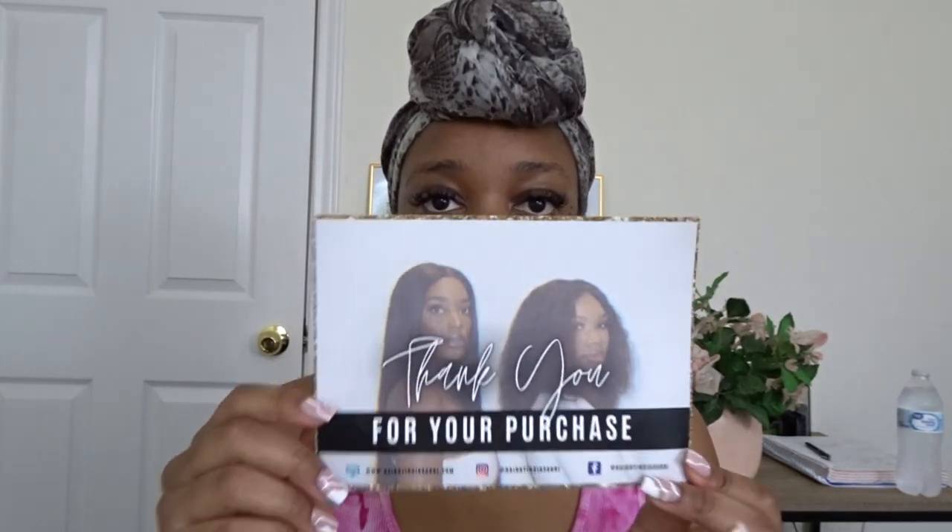This wig was shipped to me from Hair by India Sabri and she included her business card and label. The note she sent was: 'Hey Danielle, thank you for shopping with me, I hope you love your unit, please tell me what you think.' Really sweet note. The shipping was really fast — it came in about a week — and she sent it through her ready-to-ship sale, where she basically customizes all the wigs: plucks it, bleaches it, flat irons it, does the baby hairs, and then ships it ready to wear.